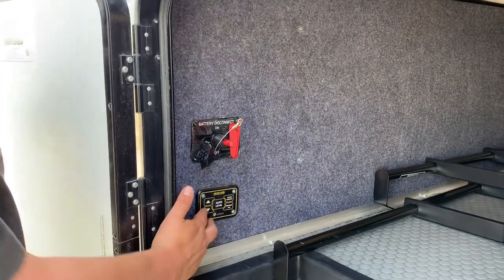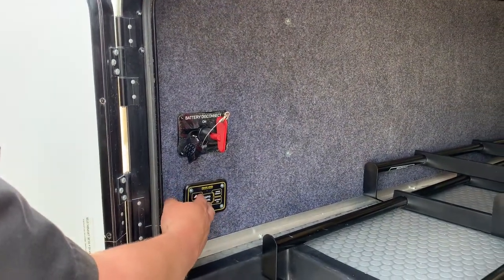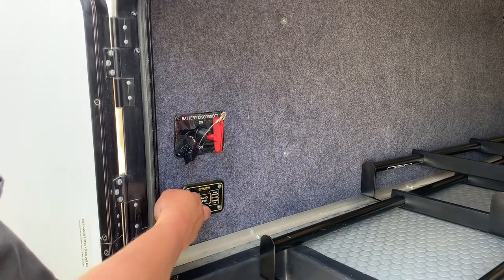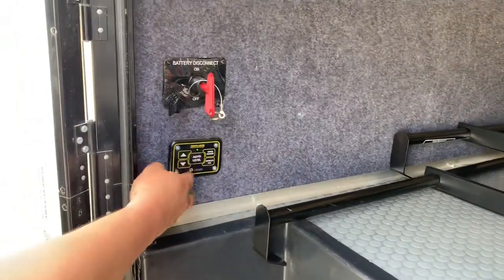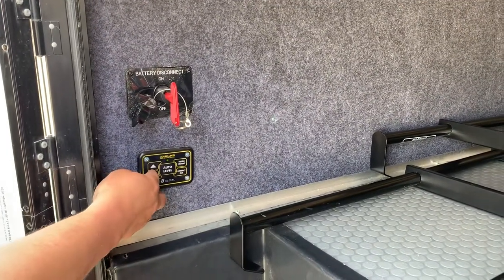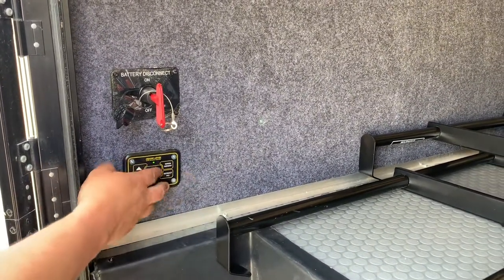This is your auto leveling for the front compartment here — up and down to turn it on. There you go, now it's on. Up and down, pretty simple. Auto level, hitch light.